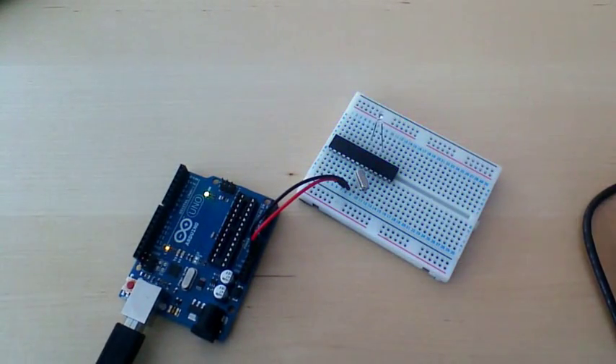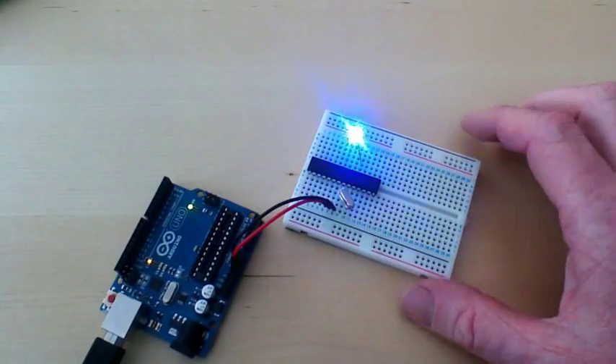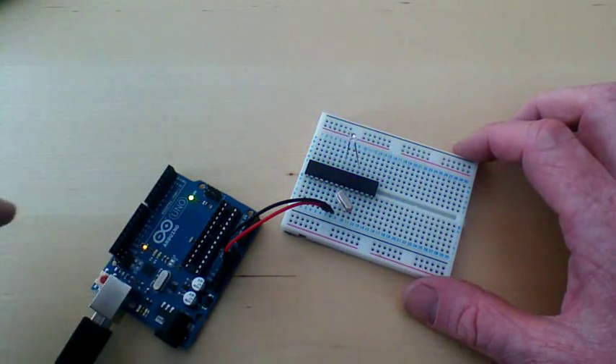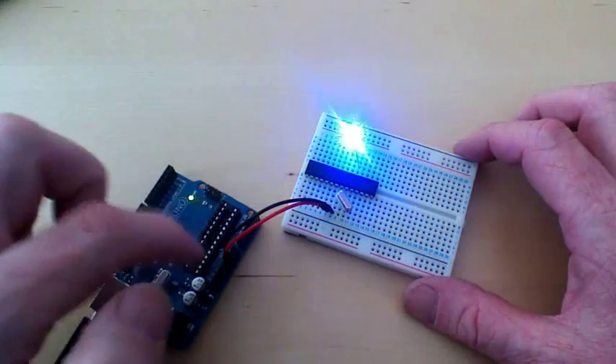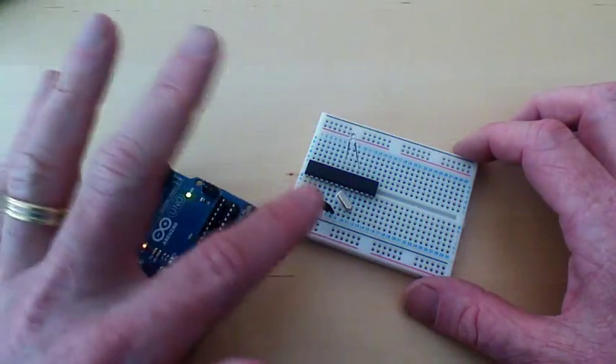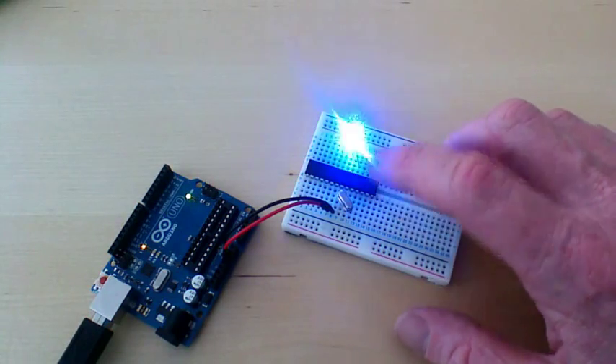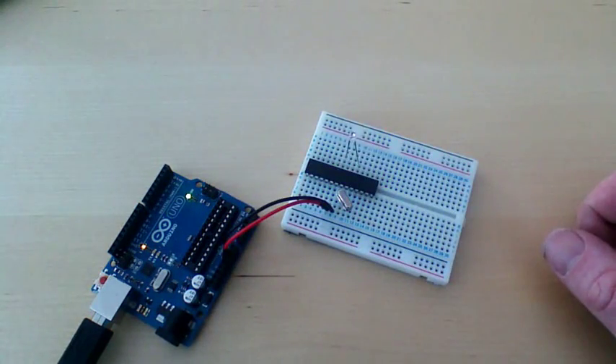Hey presto - we have now taken that circuit off the board. The board is superfluous. We can put a new chip in there, program it to do something, reprogram that chip to do something - whatever we want it to do - and it doesn't have to live in the Arduino board.